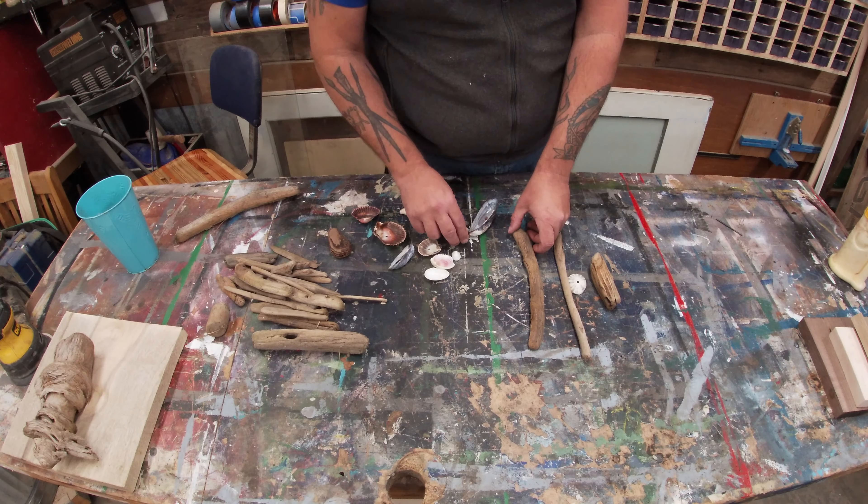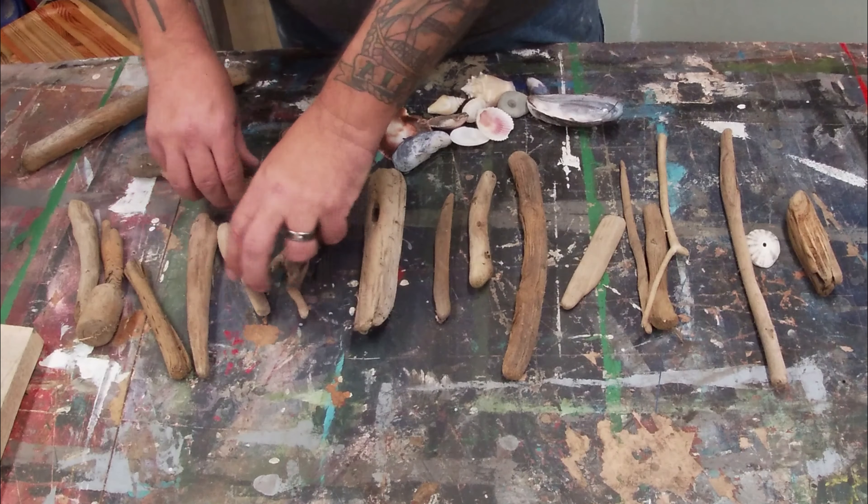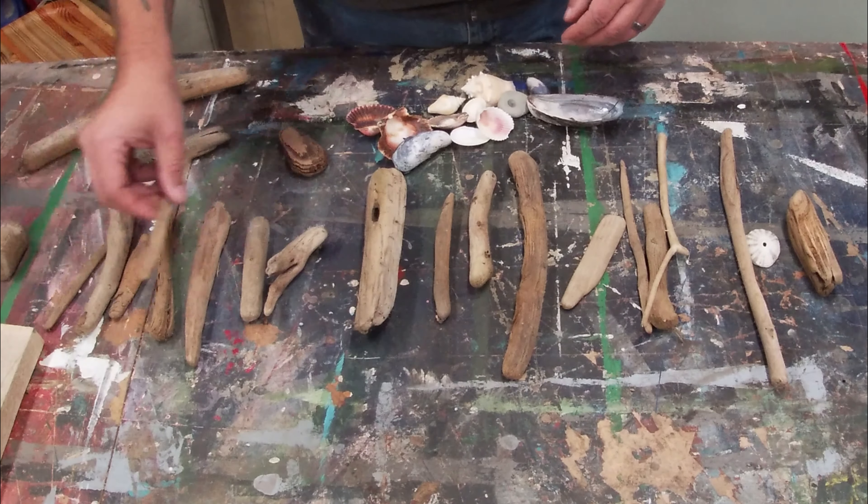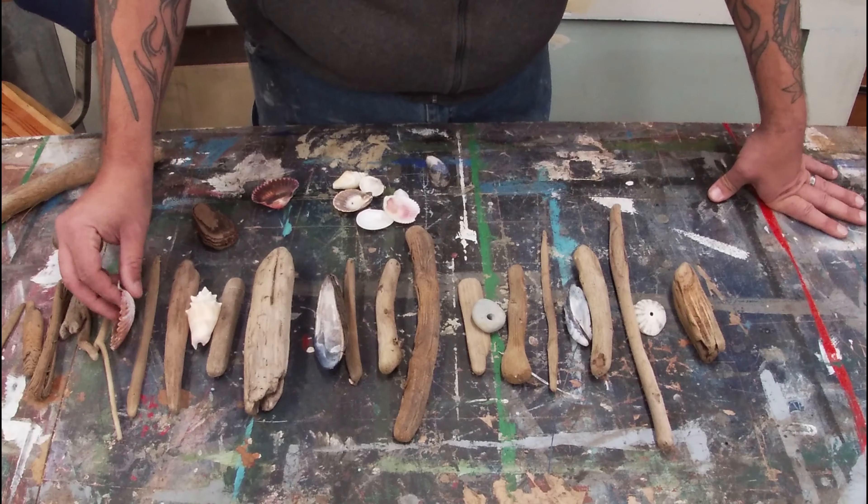I have all different kinds of sizes here. I'm just going to lay them all out. There's no rhyme or reason to what I'm doing here — it's just really aesthetics and how you like it. I don't even need to use all of these.